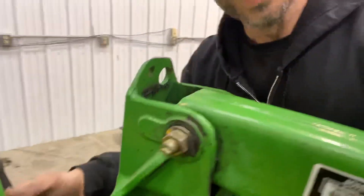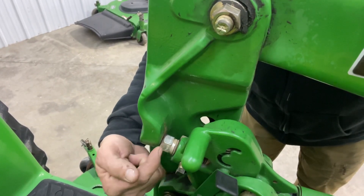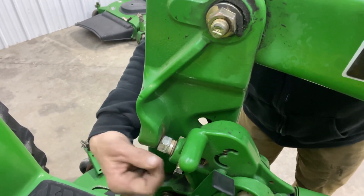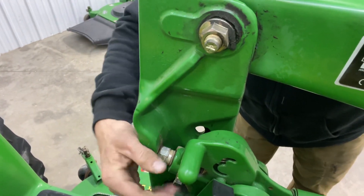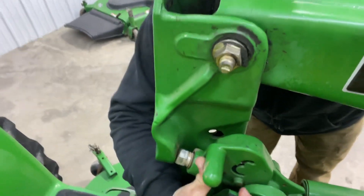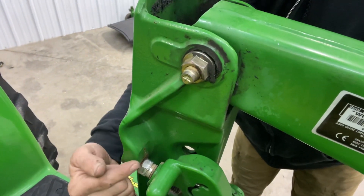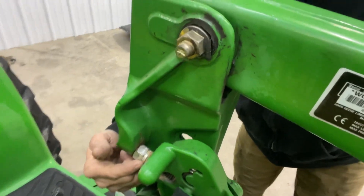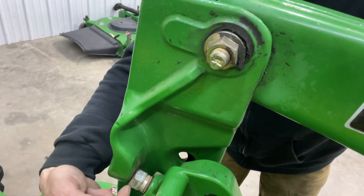Pro tip: loosen this set screw and run this bolt out while the front end is up in the air so that there is just a tiny bit of play — just enough that I can get this bracket up while it's in the air. If it's too tight you won't be able to get that thing up, and that's frustrating. So back it off a hair, but you don't want to see a gap in here.